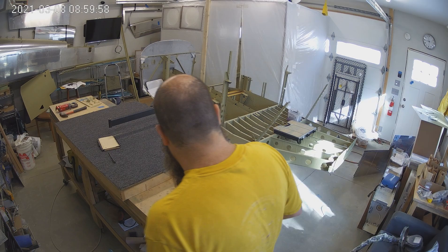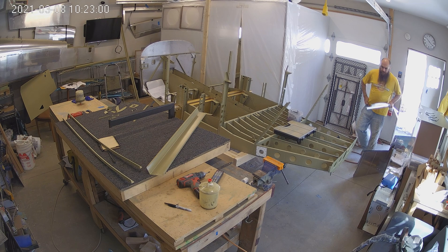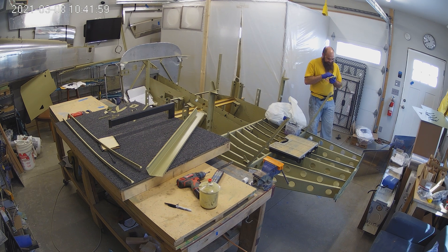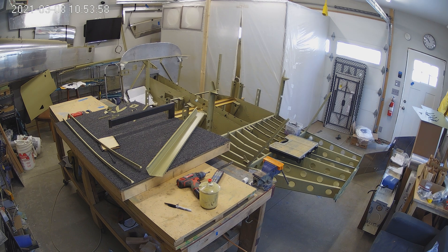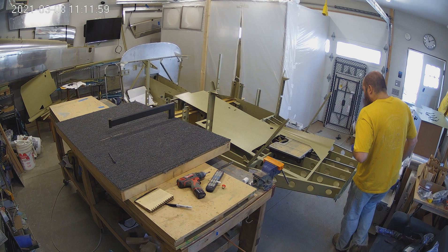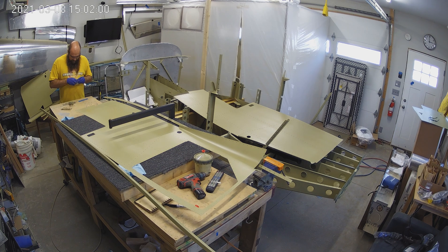But other than that, this was the week — lots and lots of priming. It was two whole days of priming. You can see I'm priming skins outside. Most of the skins and all of the little gussets and smaller parts got primed. Outside, I'm priming the lingerons because they don't really fit in the spray booth, which is fine.